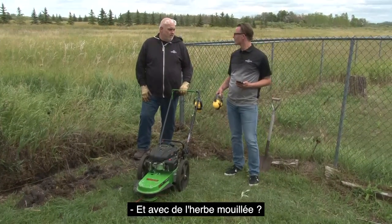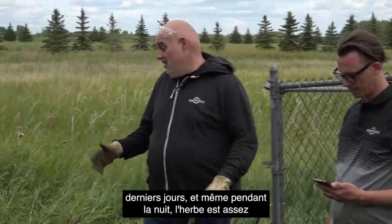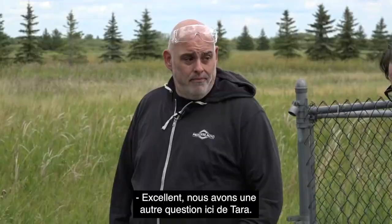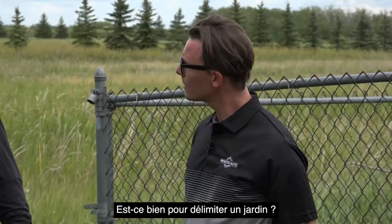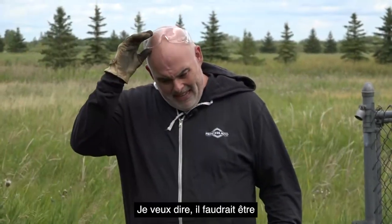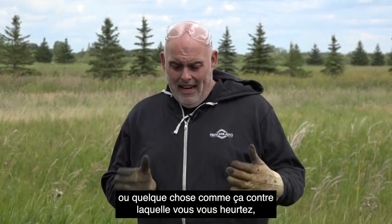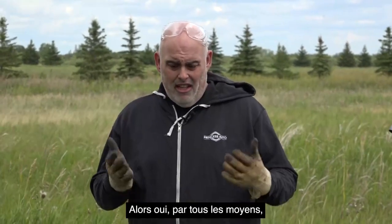How about with wet grass — does it work with wet grass as well? It's actually reasonably damp — we've had a lot of rain here over the last couple of days. The grass is quite wet once you get down to the base, and it was chewing through it pretty quickly. Tara asks: would this be good for edging a garden? You could — there's not a lot of control in that respect, but if you did have some landscaping stones or something like that you're running up against, you can get a defined cut with it because it is a very specific radius. It just takes a little bit of practice.